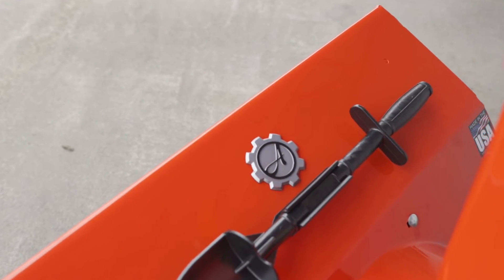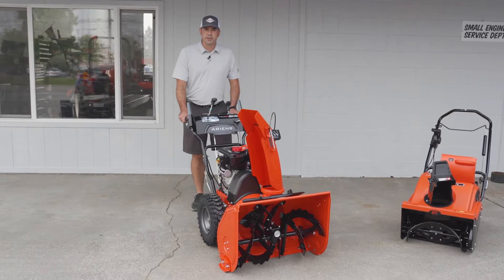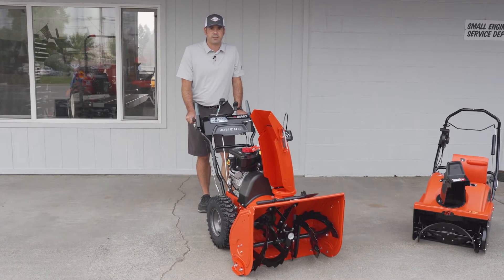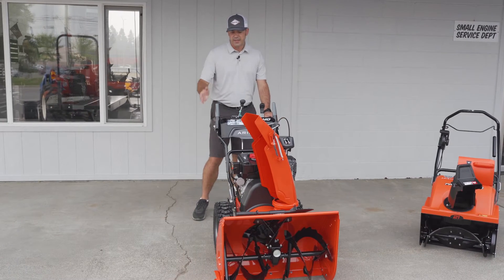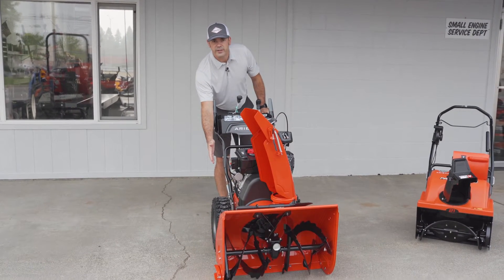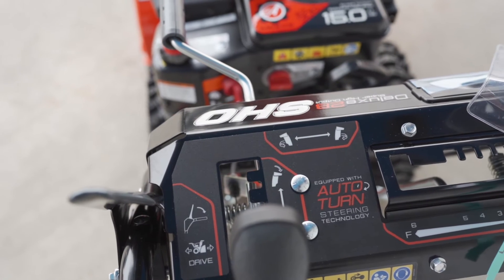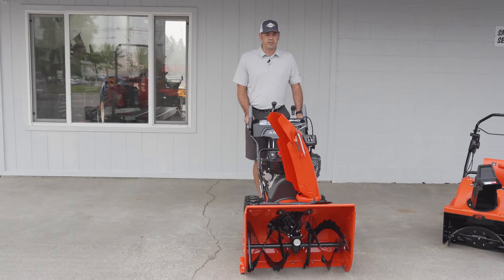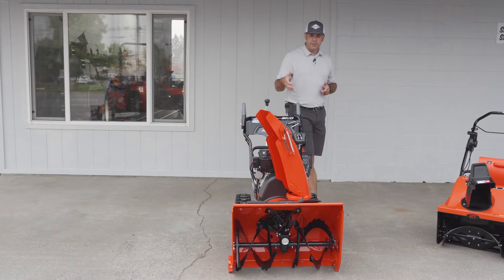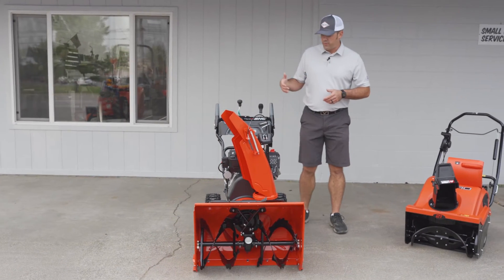One of the best features of the Ariens snowblower is the auto-turn mechanism. If I give it a little bit of pressure to my left, the right wheel goes into neutral automatically and the left wheel maintains the drive. In a way it's going to help me with the turn — as long as I commit to a turn, the machine is going to complete the turn with me.